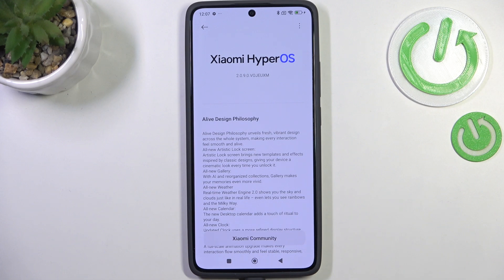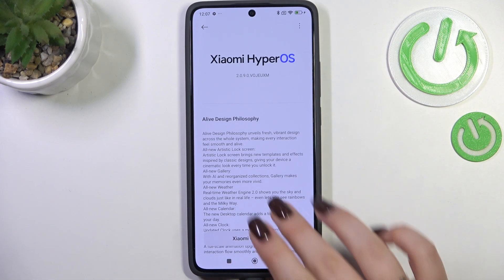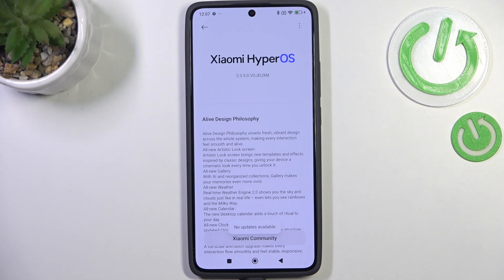Now your device is checking for new updates. You can meet two different scenarios. The first one is where your device is already up to date and there's nothing to download. You can tap on it again and it will confirm that information.